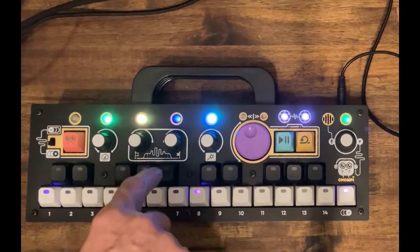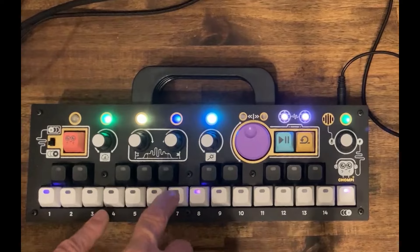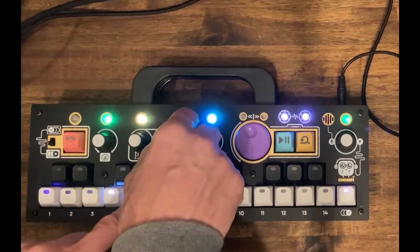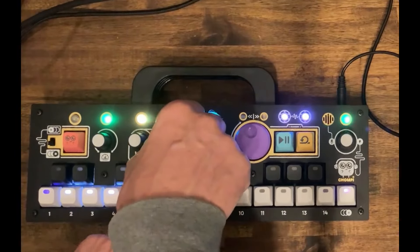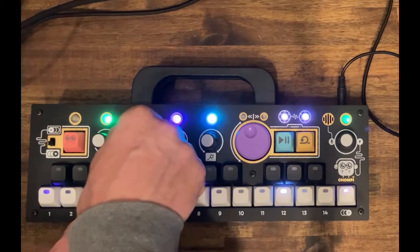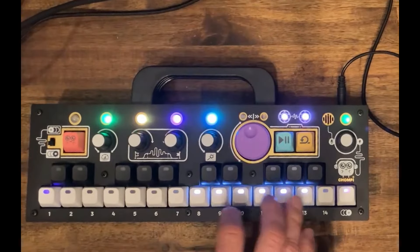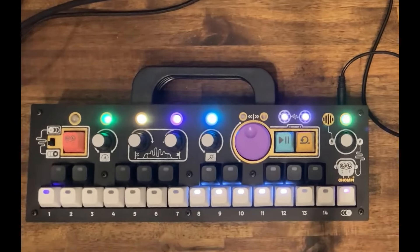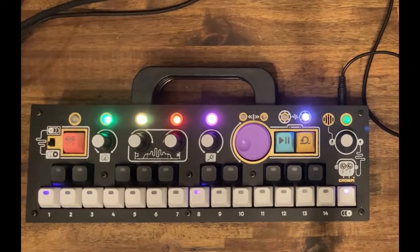And pushing this knob — this is not start and end anymore, but release. And this is attack. So what you're hearing now has no effect on it — it's just the fading out of the sound. So these are some of the options of the Chompy sampler, and I hope you get an idea of it.